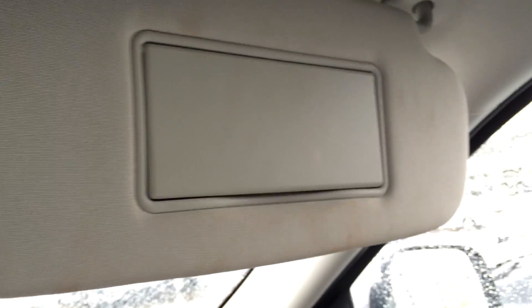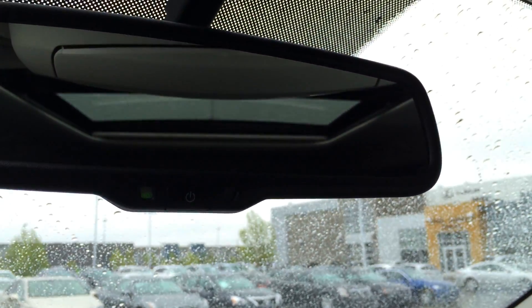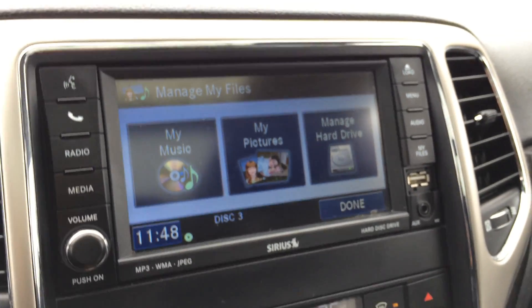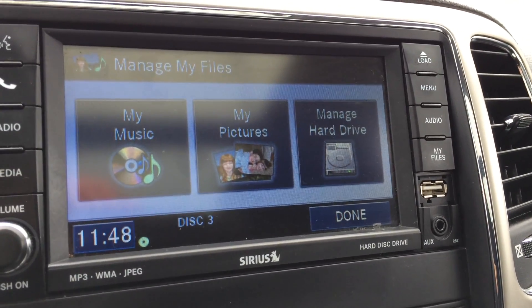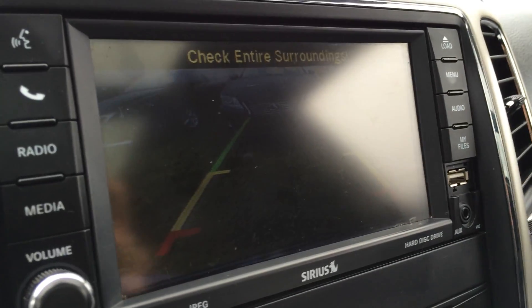Dual vanity mirrors which are illuminated. Your visors extend out. You have your auto-dimming rear view mirror. On your display screen, this also houses your backup camera with indication guide lines.